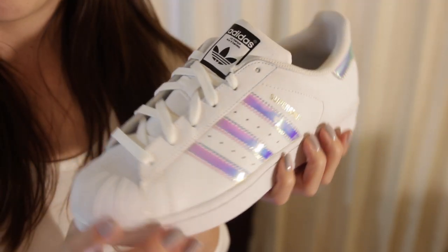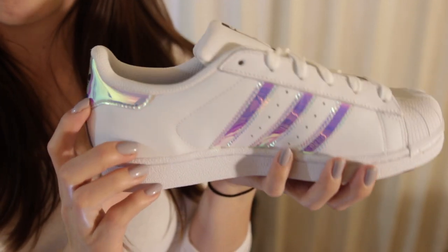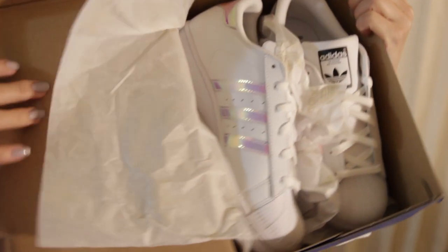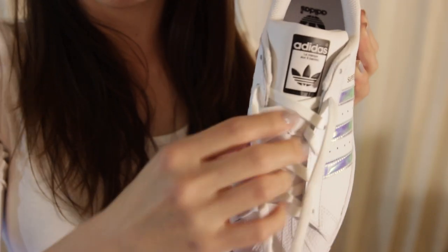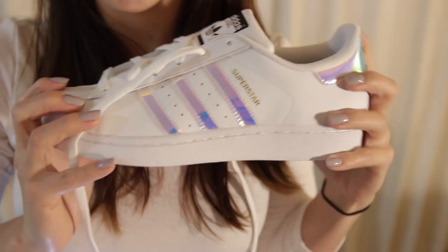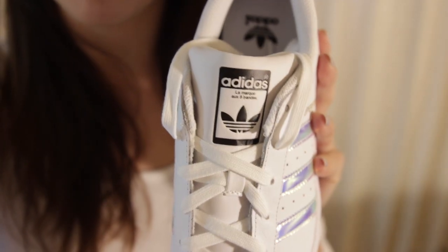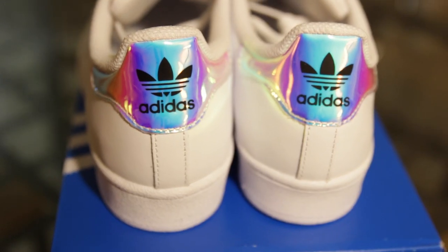I just want to show you a few close-up shots and clips of the shoes to give you a better representation of what they look like, in case you're interested in purchasing them. This is actually my first pair of Adidas Superstars, so I'm getting used to the stiffness of the shoe — it will hopefully take some time to break in. I know the style originated as a basketball shoe, but it's not that flexible so I'm not sure how you could actually play sports in it.